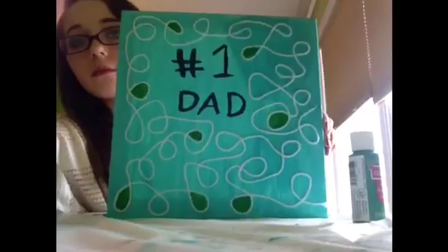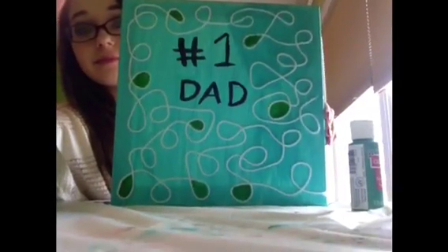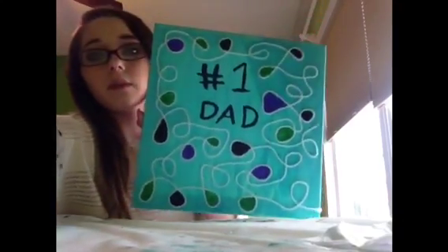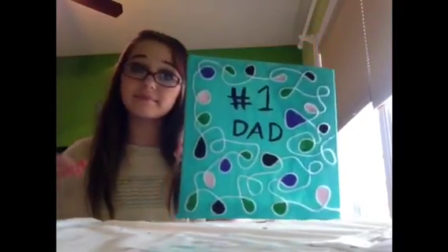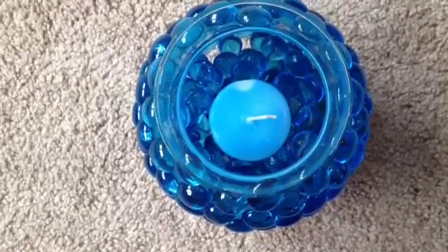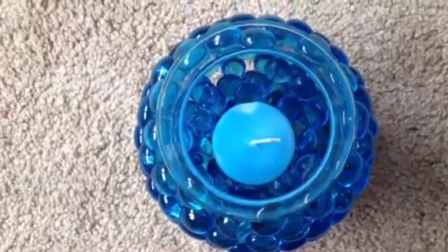After pretty much the entire canvas is filled with loops, I'm going to start painting in a couple of loops at a time in different colors. I use green, blue, black, and a baby pink. And then you can also keep some of them the background color.